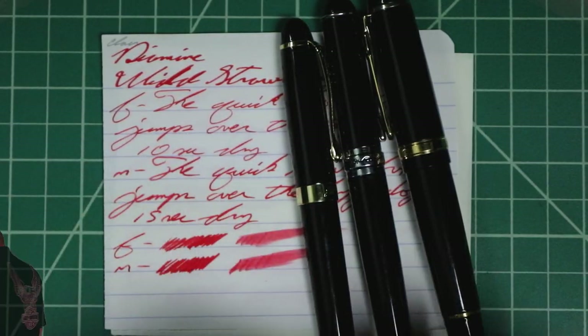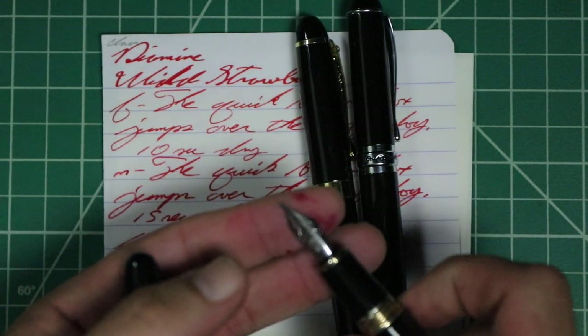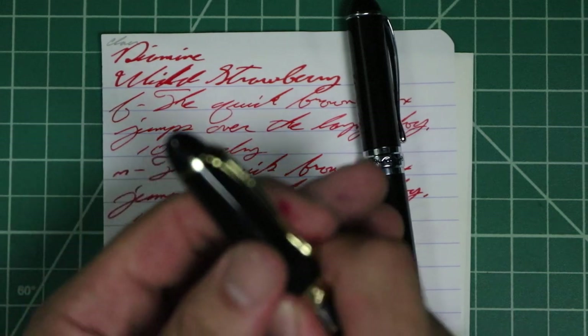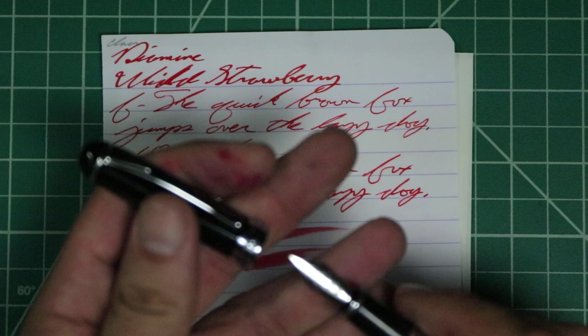I picked this ink up in sample form. And to make sure I keep my writing samples consistent, I use a Jinhao 159 with a Goulet 1.1 stub, a Jinhao X450 with a Goulet medium, and a Jinhao X750 with a Goulet extra fine.